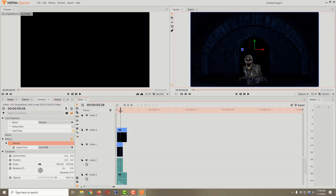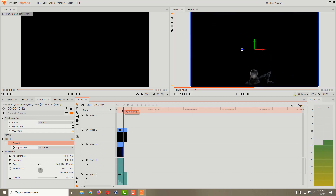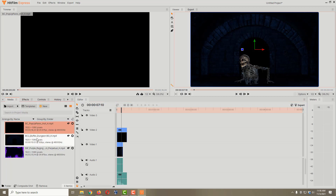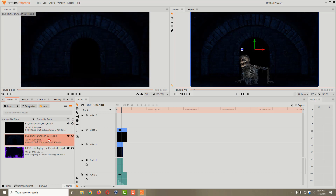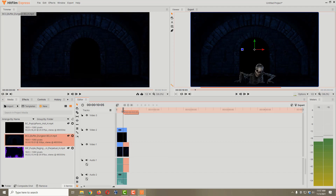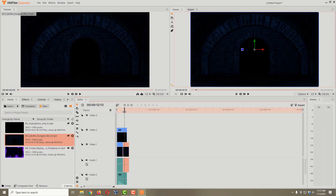We have a problem though: if we keep scrolling through, our spooky skeleton pops up and yells, but then the background ends — the dungeon background video is not as long as the skeleton video. That's really no problem. I'll come back to the media tab and drag another copy of the dungeon video right up next to the first one. Now we've got one continuous background video, and in fact the dungeon videos are now a little bit longer than the skeleton video, which we'll take care of in a moment.